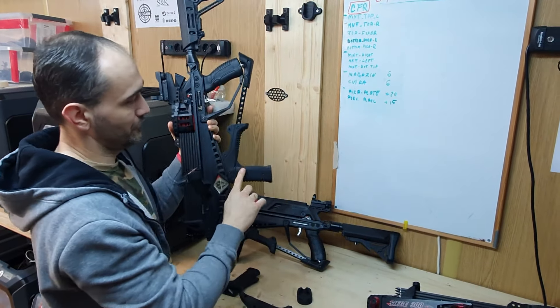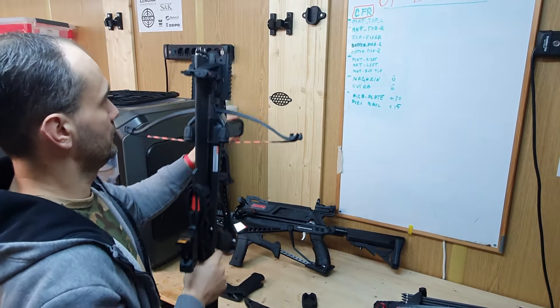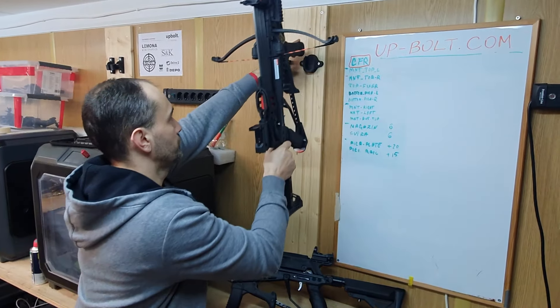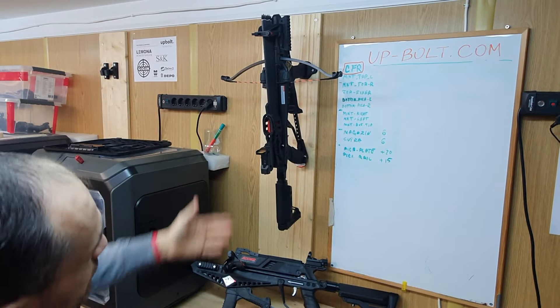But right now, since we have this replacement handle, it's even easier. It's strong enough — it can handle all the weight of the crossbow, so you can put it like this.